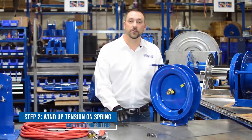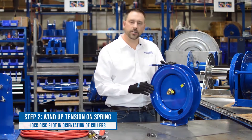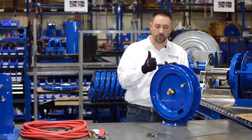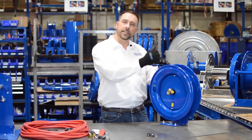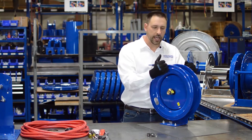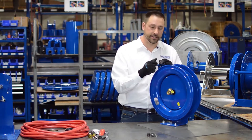Now that you have your hose straps removed from the reel, we're going to wind up tension onto the spring by turning the reel so that the hose would be coming out of the rollers. We're going to wind the spring by hand until we find the bottom of the spring — something you'll feel — and then back off the spring a turn and latch it in place.